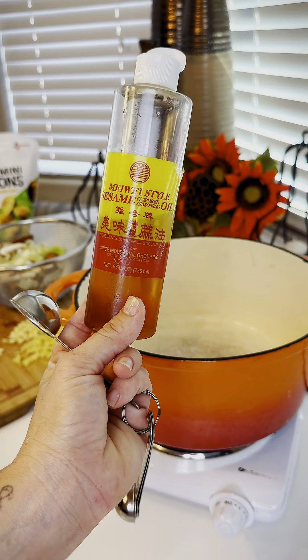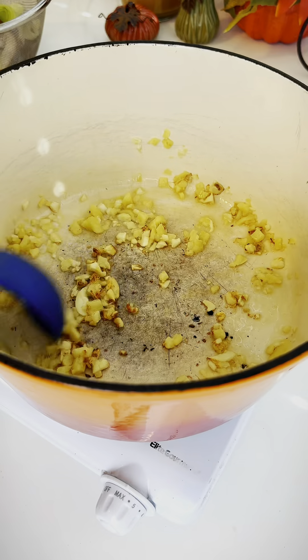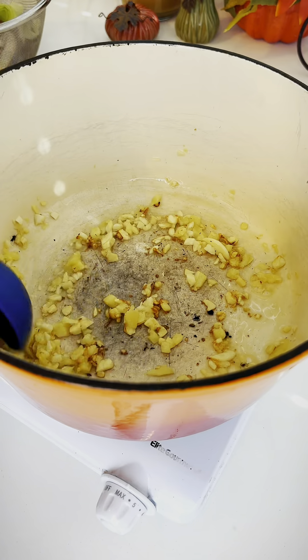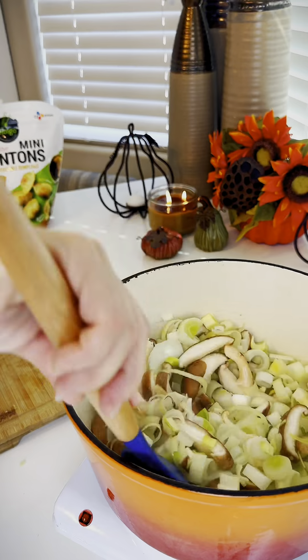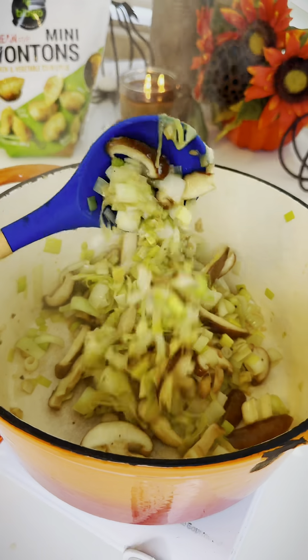Fry your aromatics in two tablespoons of sesame seed oil. Don't burn them, but once they turn brown you can add all your vegetables back in. Once your pot looks like a big ol' thing of sweaty veggies, then it's time to add your miso soup packets.